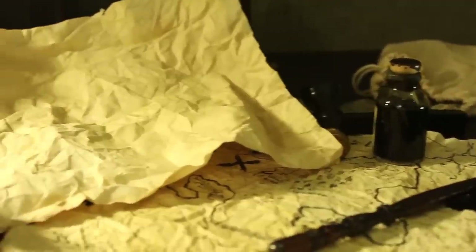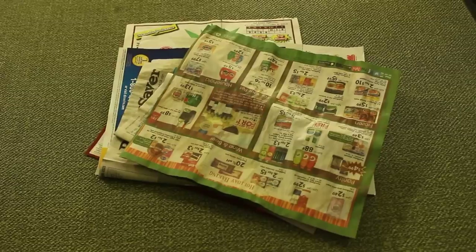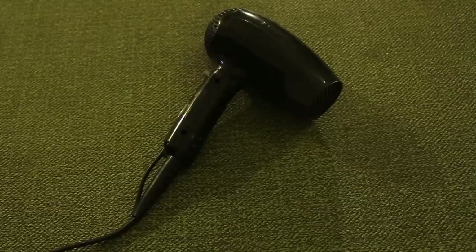Materials for this prop include print paper, a teabag, Worcestershire sauce, newsprint, a cup of water, and a hairdryer.